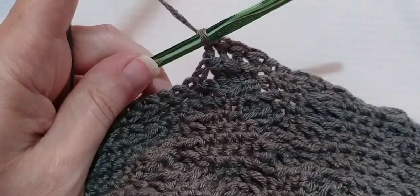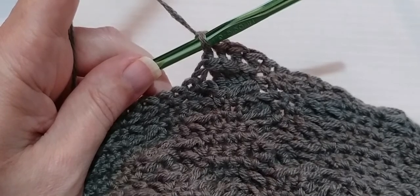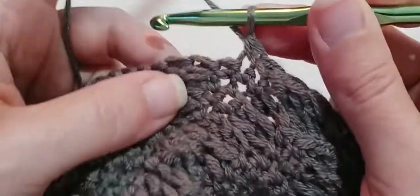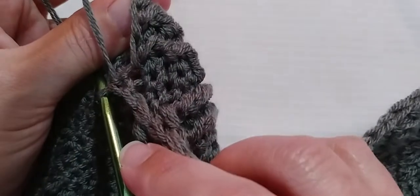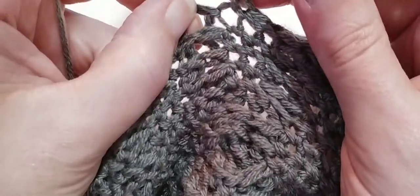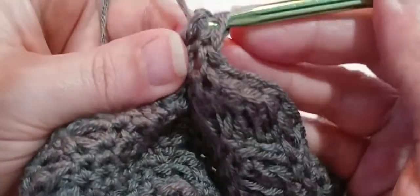And now we're going to make two single crochets, and skip one single crochet, and then make one back post double crochet. So skip this very first single crochet, go into the second one and make two single crochets: one, and then in the next stitch, two. And then we're going to make one back post double crochet. There are two right here and we're going to first go around this first post. Yarn over, go in and out through the back around that post, make a double crochet.